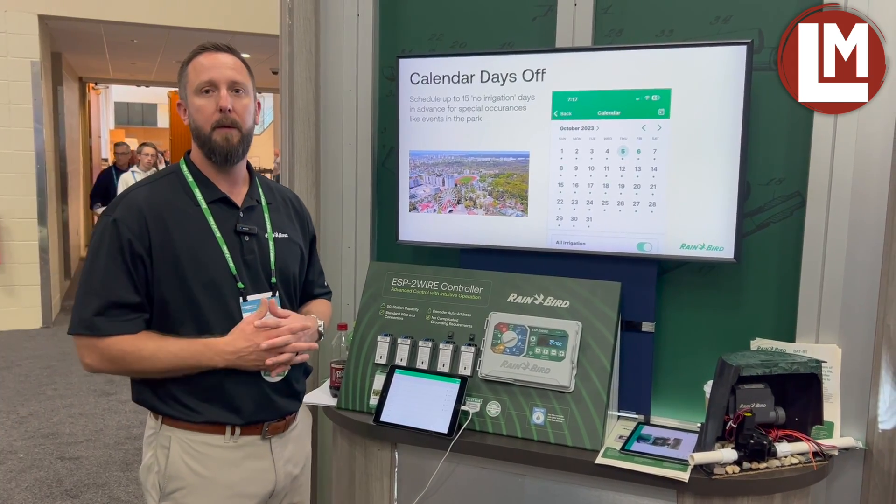Good afternoon. Steve Barron, product manager for controllers here at Rainbird. I want to show you a little bit about what's new for 2024.